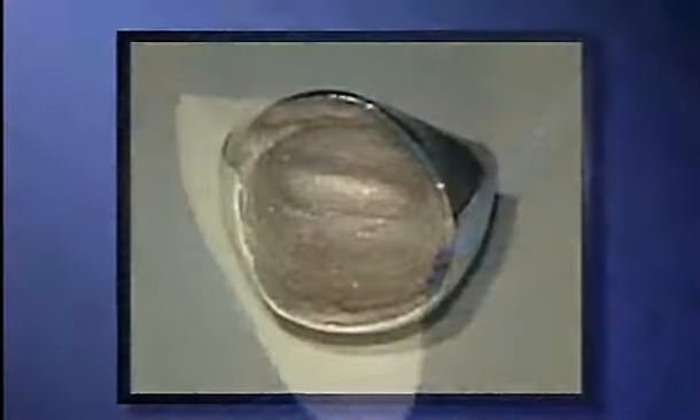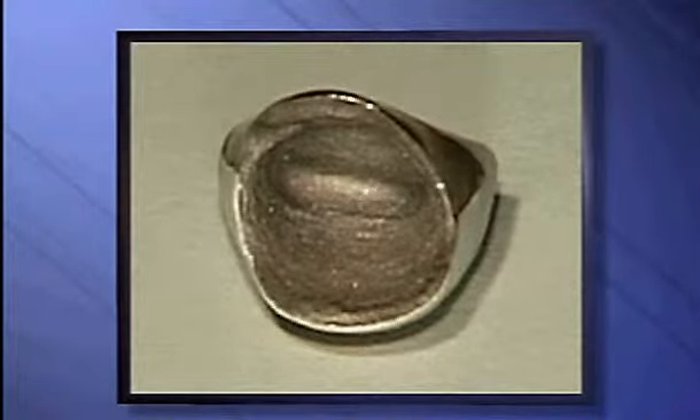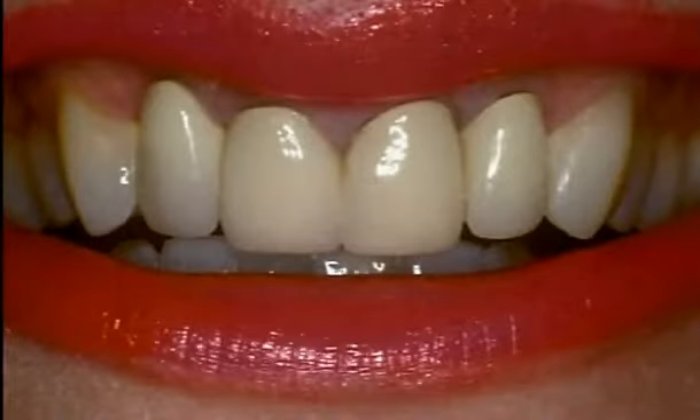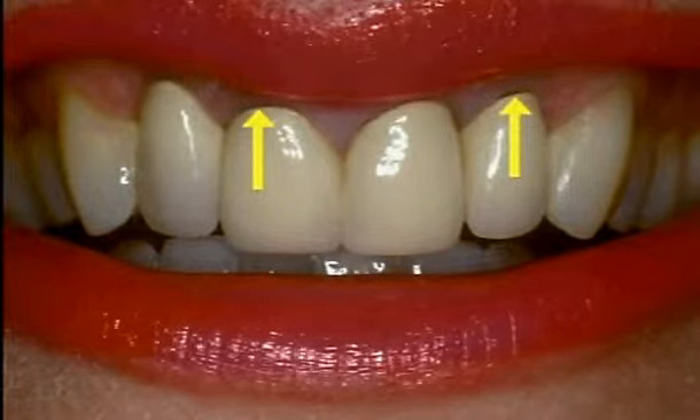To have enough strength to withstand biting forces, porcelain crowns used to always be built upon a metal core. If you've ever noticed a dark blue line at the edge of a crown, now you know what caused it — the dark metal inside the porcelain.